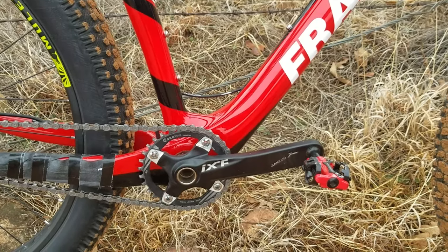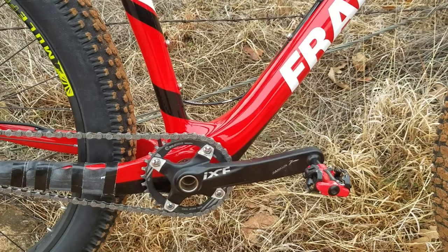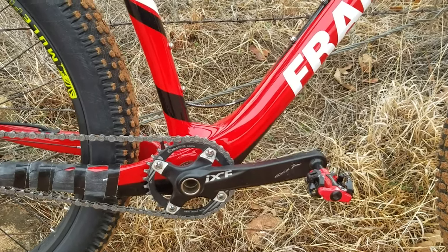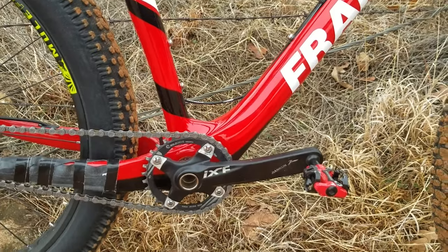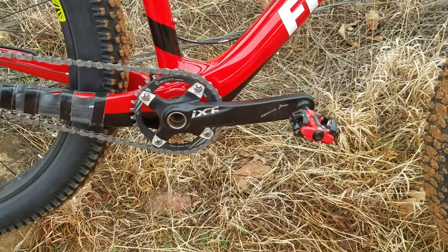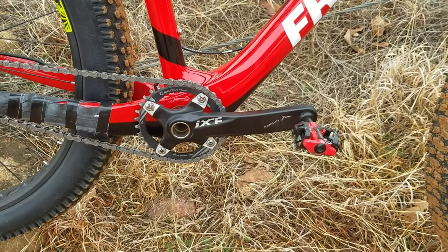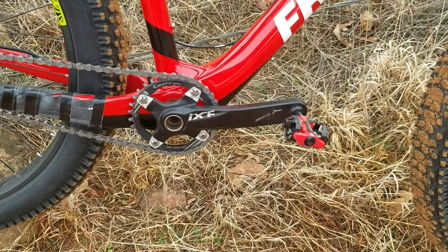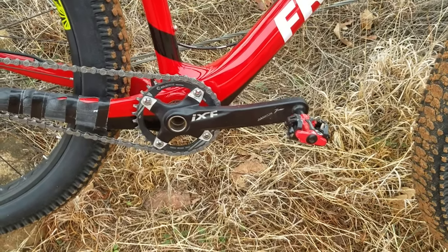It's held up great, no complaints — bottom bracket's still good, everything's tight. This is a 3x crankset, very popular amongst the budget crowd. If you have a bike you need to fix up and don't want to dump a lot of money in it, a lot of people go with these and it's been solid. If it breaks I'll replace it with something better, but until it gives up the ghost I'm gonna keep running it.